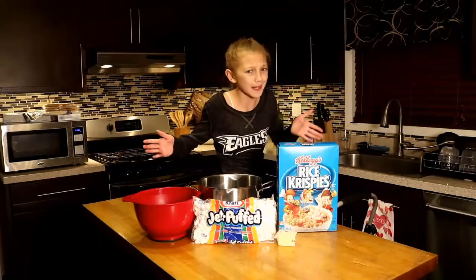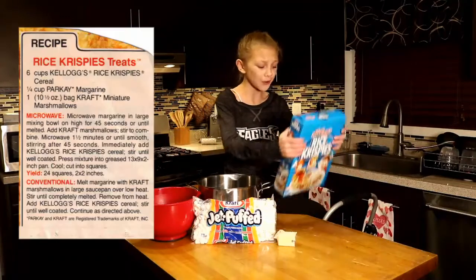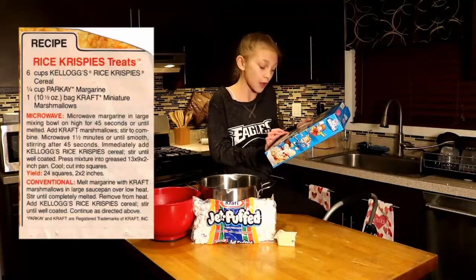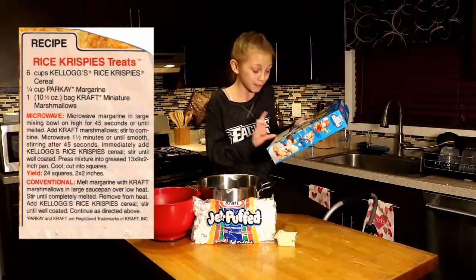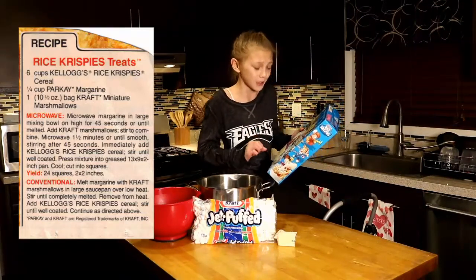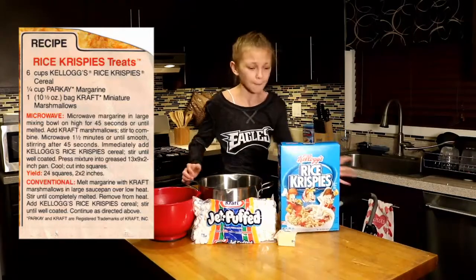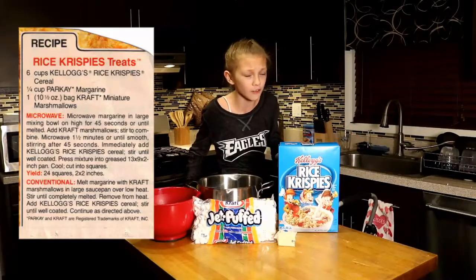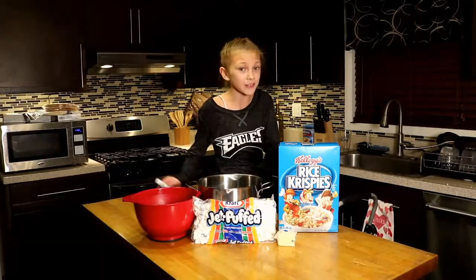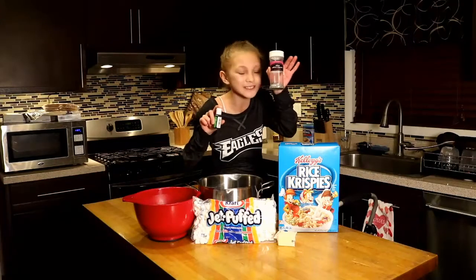So we're not just making any Rice Krispie Treats — we are making Eagle Rice Krispie Treats. Here's what we need: 3 tablespoons of butter, 1 package of 10 oz of marshmallows, and 6 cups of Rice Krispie Treats. But since the Eagle colors are silver and green, I thought I would color it green and add some little sugars that are silver.